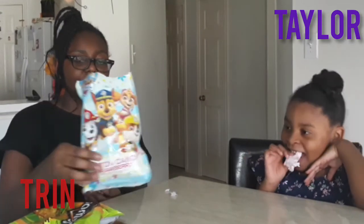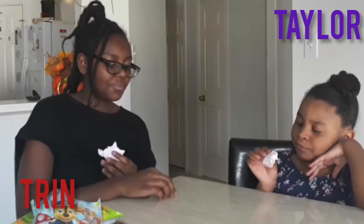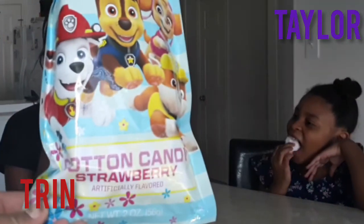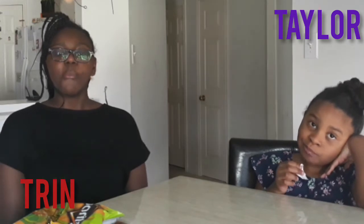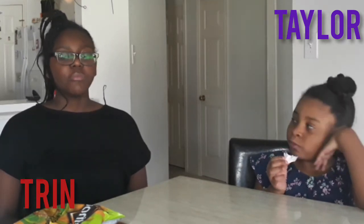Does it taste like strawberry? Uh-huh. Can you try some? Yeah, it really does. Found this at the Family Dollar. That's really good — it has a little bit of tartness to it, just like a strawberry.